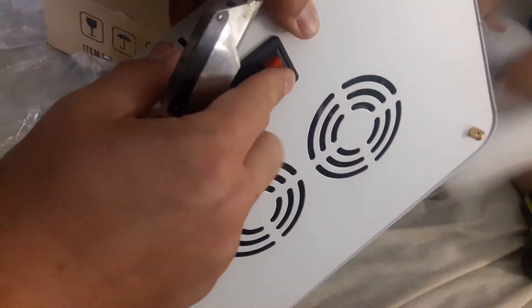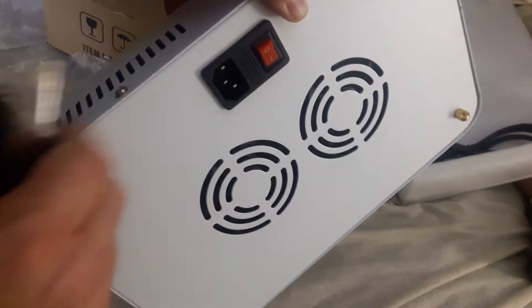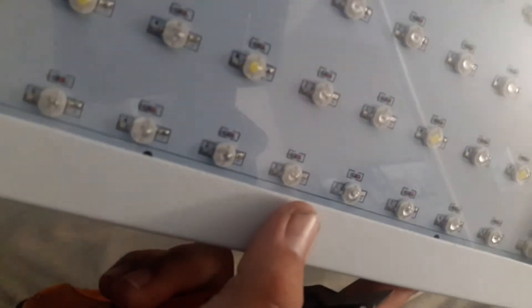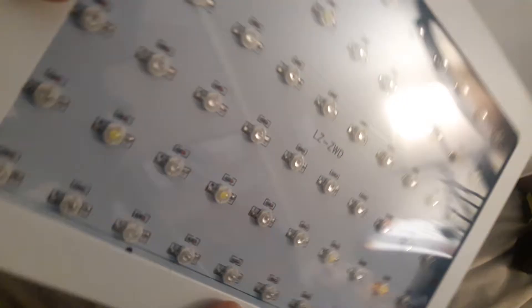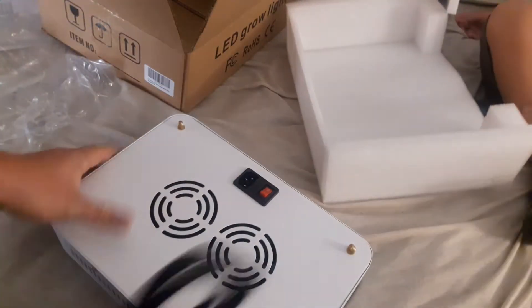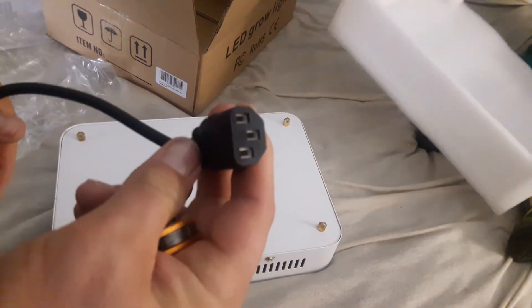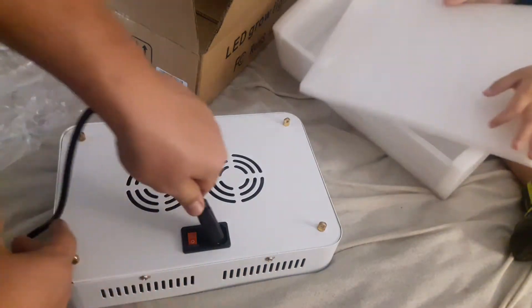It's got the place for your plug and a simple on/off switch. And here is the light spectrum — you can see it's got all the LED lights there.